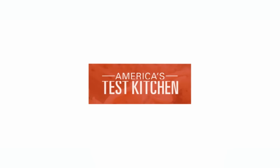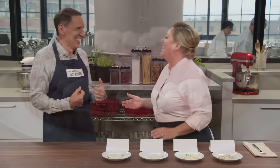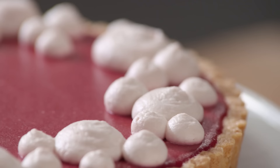Today on America's Test Kitchen, Lawn makes Bridget a show-stopping cranberry curd tart with almond crust. Jack challenges Julia to a tasting of blue cheeses. Lisa shares her favorite eco-friendly gadgets. And Keith makes Julia a wheat berry salad. It's all coming up right here on America's Test Kitchen.